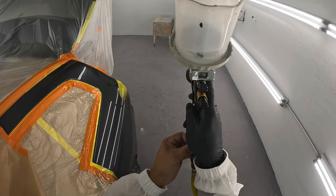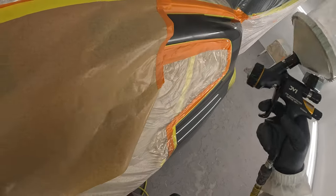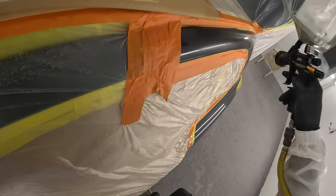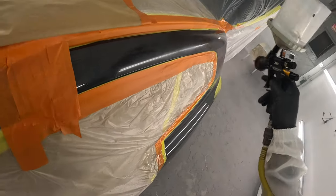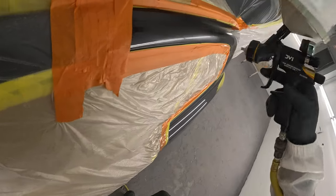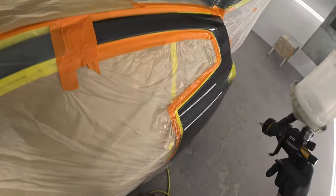Then drop the pressure even a little more and barely squeeze the trigger. Have good trigger control — barely squeeze it. Pull that back, come a little more, a little more, and just look at it. Look and see where it needs a little more, just melt it in.